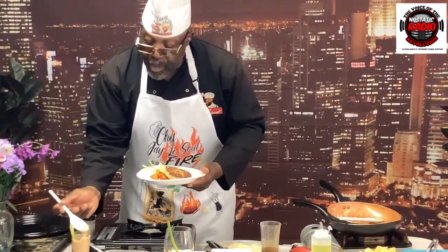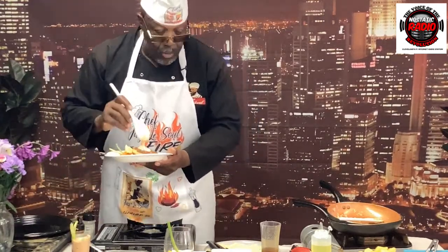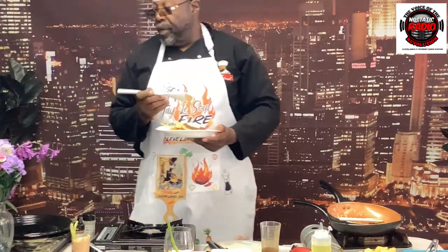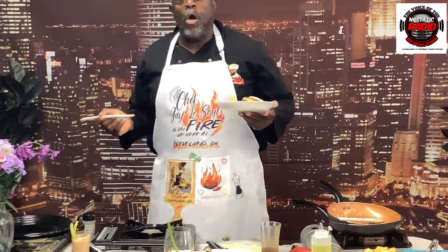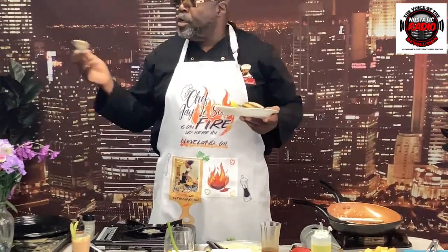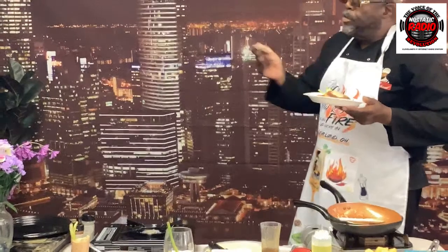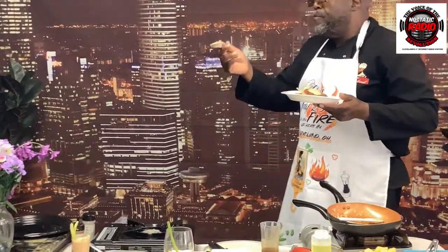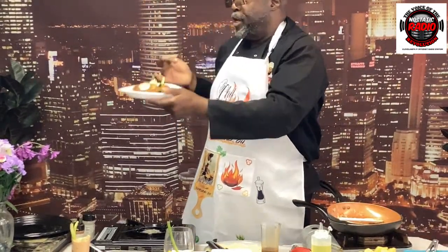We're going to have our producer taste this right in front of you. Our producer wants to let you know that we're not eating behind the scenes — we're right in your face. Chef Janusoul is cooking in the hood and this is his show. If you'd like to come on the show, give us a call at No Static Radio. Go to YouTube, Facebook, Instagram — but most of all, YouTube. We're on YouTube, No Static Radio, and we're cooking in the hood for you.